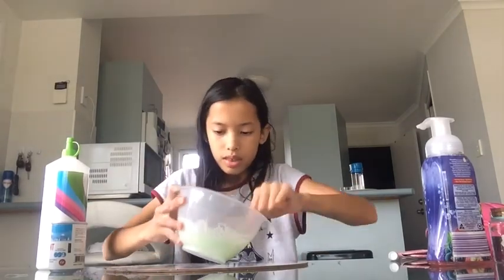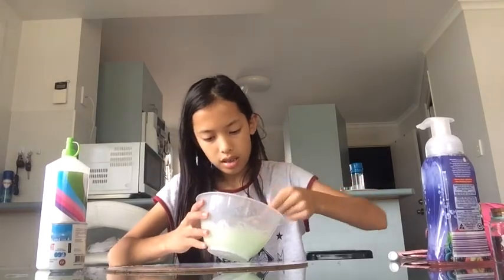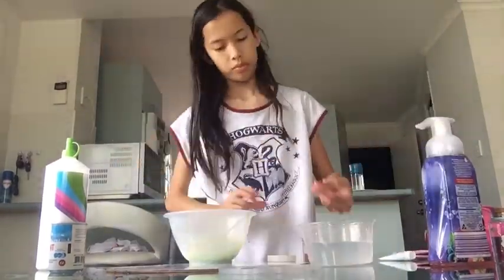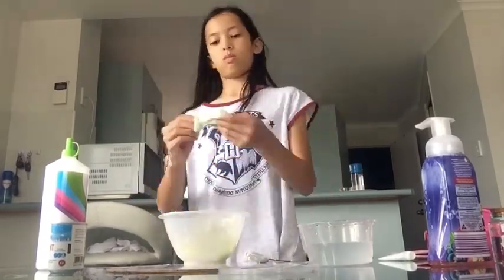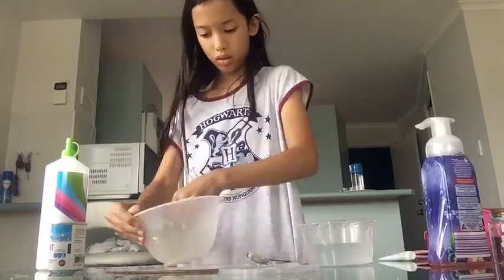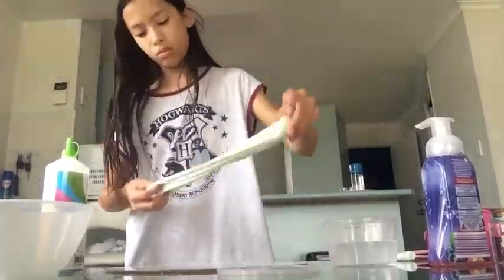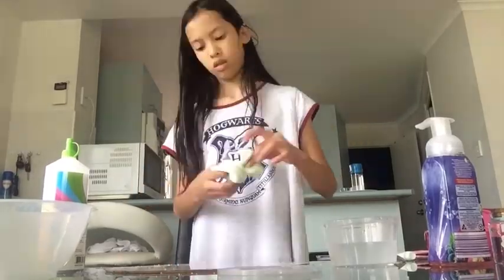I just need the tiniest bit more. Alright, that's enough. Cloud creams take a long time to activate, but let's just keep the time-lapse on. Alright guys, so add in some gold glitter and some — and guess what? I'm playing with the slime right now. It's a really good slime. This actually took a lot longer than I expected and the snow isn't the best. We're still going, woohoo!